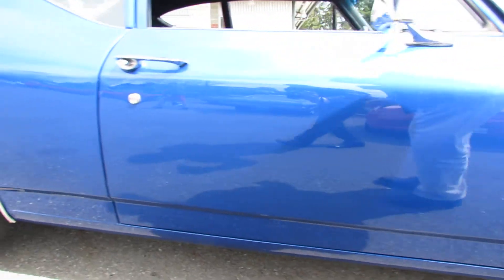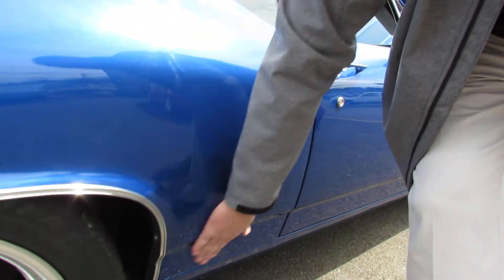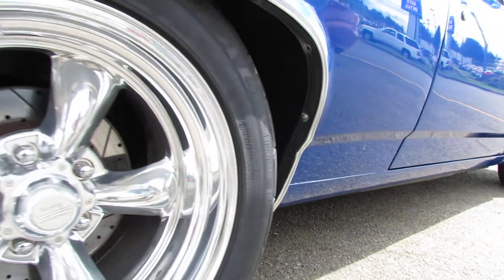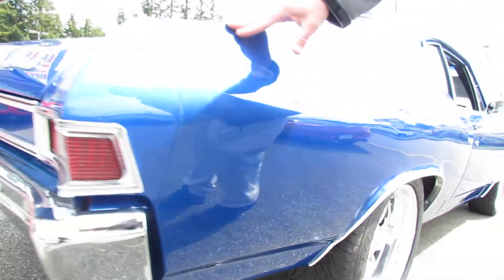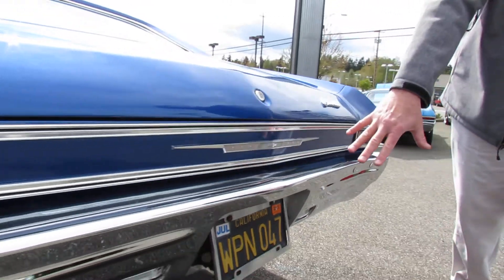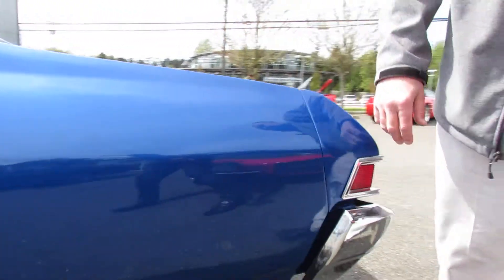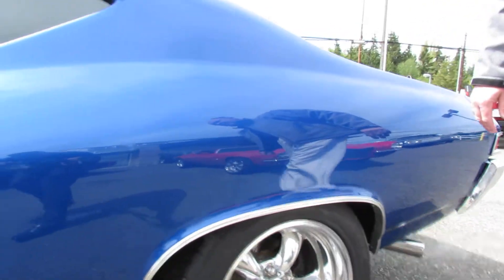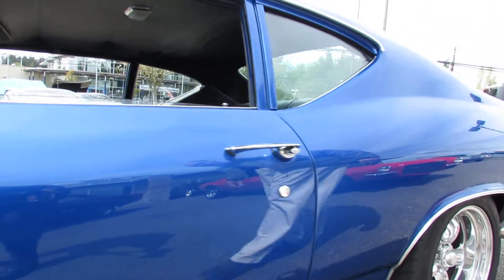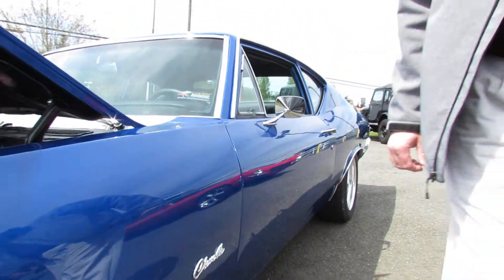Gorgeous paint. This is a black plate California car and the body is just extraordinarily nice. Underneath, equally as nice — quarters, trunk, floors. Nice 350 horse camshaft in it. Laser straight paint, tons of clear sanded and polished.